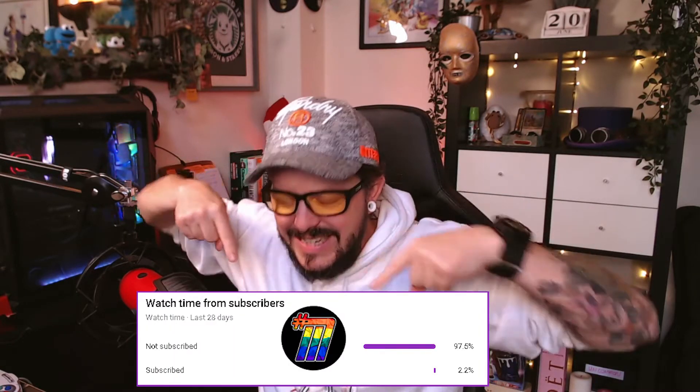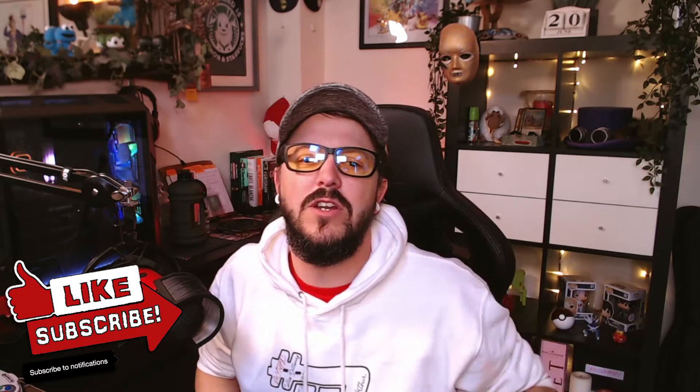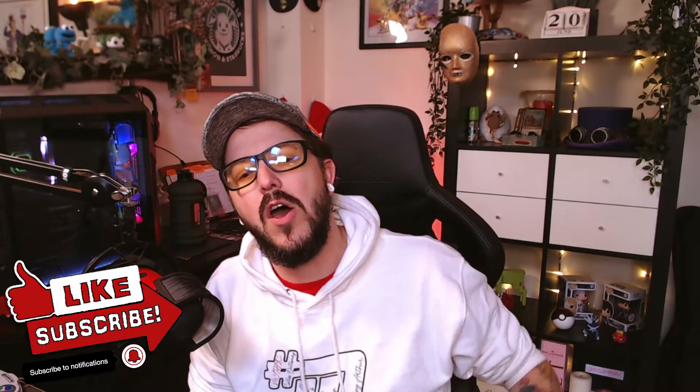Hello everybody, welcome! As always, it's me Mythic, and today we're gonna learn how to turn this into this. As always, if you want to get your hands on the fire merch, go check out mythic.store. Some of you aren't subscribed — you can see the button right there, so hit subscribe, turn on notifications, and we are gonna get right into it.